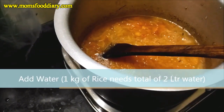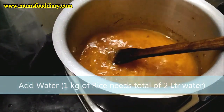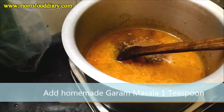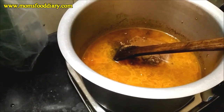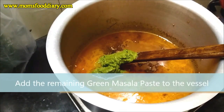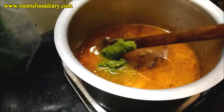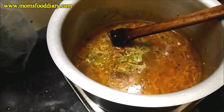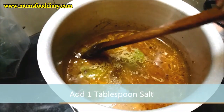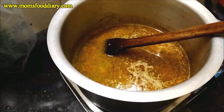Now we will add water to the vessel — about two liters since we have one kilogram of rice. Then we add one teaspoon of homemade garam masala. You can also check out our garam masala recipe. We then add the remaining ground green masala paste and mix it well. Finally, add about one tablespoon of salt because we need to cook the rice in this water.